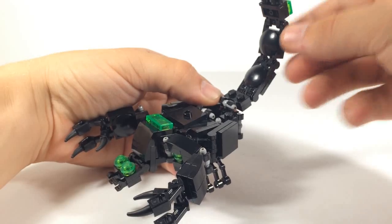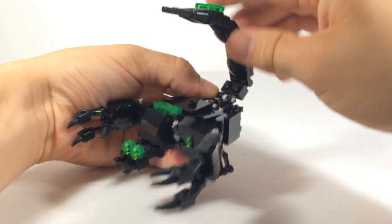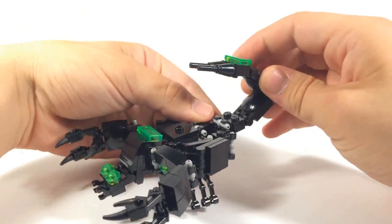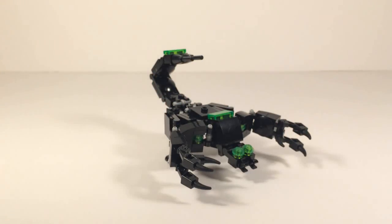The tail can move in four different places — one, two, three, four. And it can go all the way forward if you want it to and kind of sting. But it's meant to really just shoot, like these are some kind of laser guns up top. And yeah, that's about it for scorpion mode.